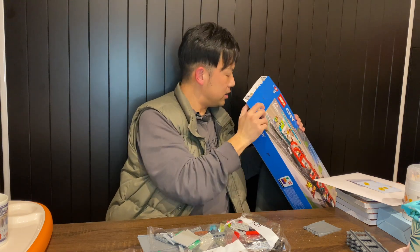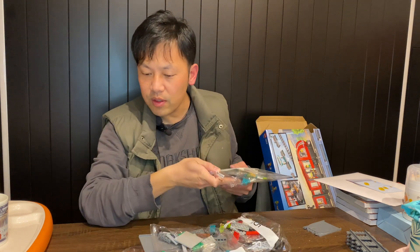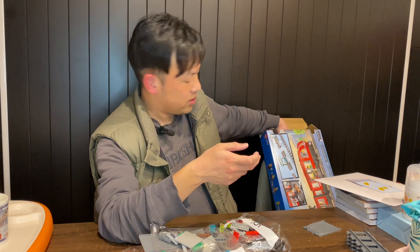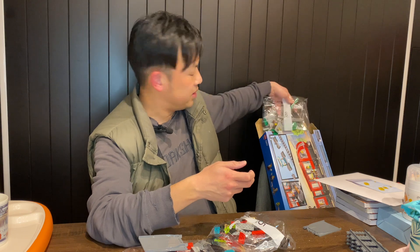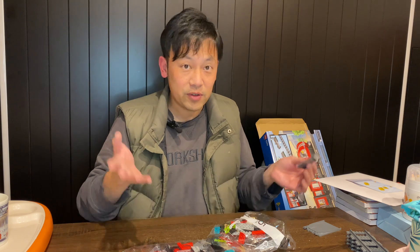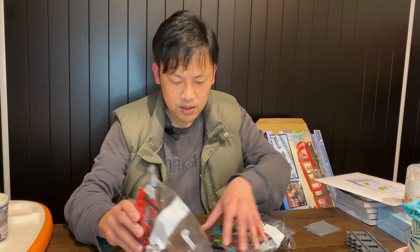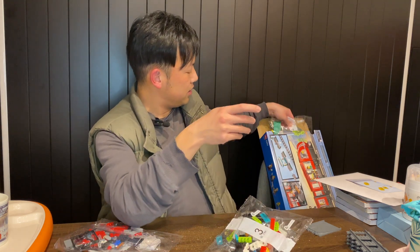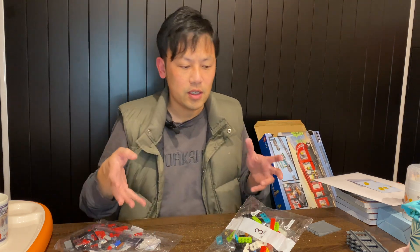Looking at the size of the set, it won't be finished tonight — maybe two days, hopefully not three. I'll just start building the tram first. Just look at the color. I'm not sure if we're building the station yet. One reason I decided to buy this was of course the 20% discount.